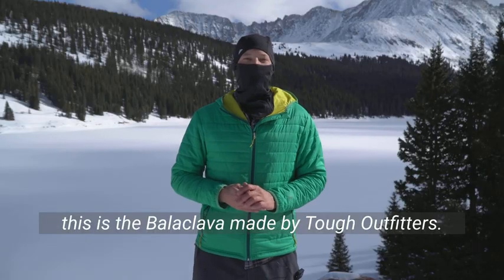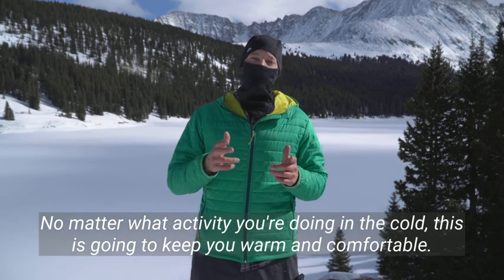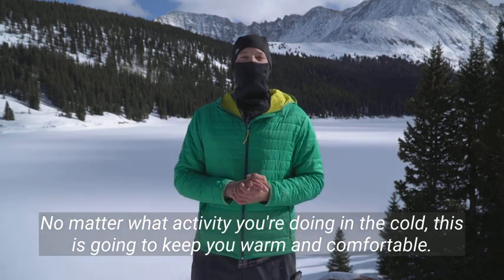One thing I really like about this balaclava is how versatile it is because of this hinged design. I can wear it as a balaclava, as a face mask, as a neck gaiter, or as a beanie neck gaiter combo.